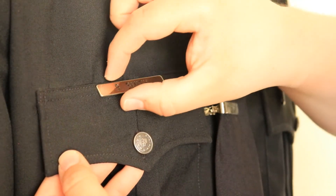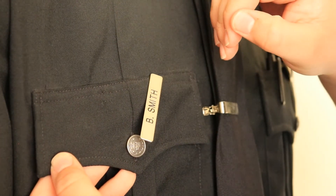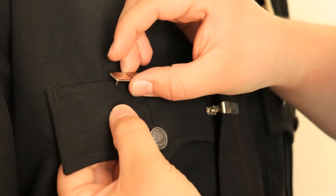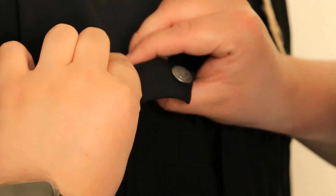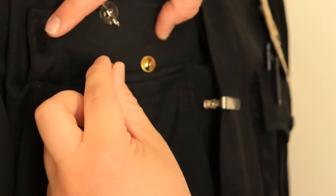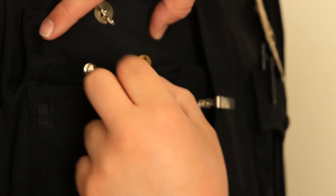So have you ever been on duty and you've looked down and all of a sudden your nameplate is looking like this? Well, we got the solution for you — it's the spring-loaded pin back. So let me put this back in so our mannequin looks on point. And then as you can see, we already have one of the brass ones on here for comparison, and then here's the spring-loaded. So I'm simply going to push it on and it's locked in.